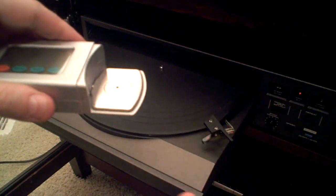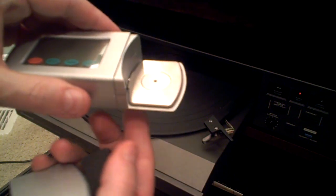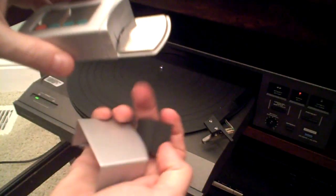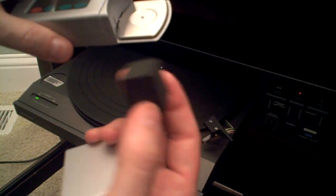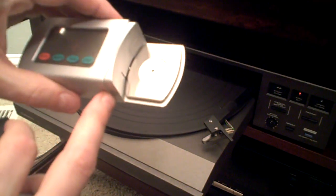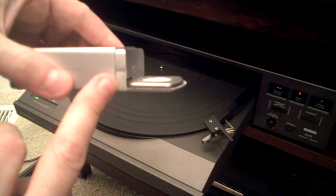The strain gauge is used on all digital scales to create the reading. The foam pad that comes inside is used to help protect that strain gauge during shipping, travel, and storage.